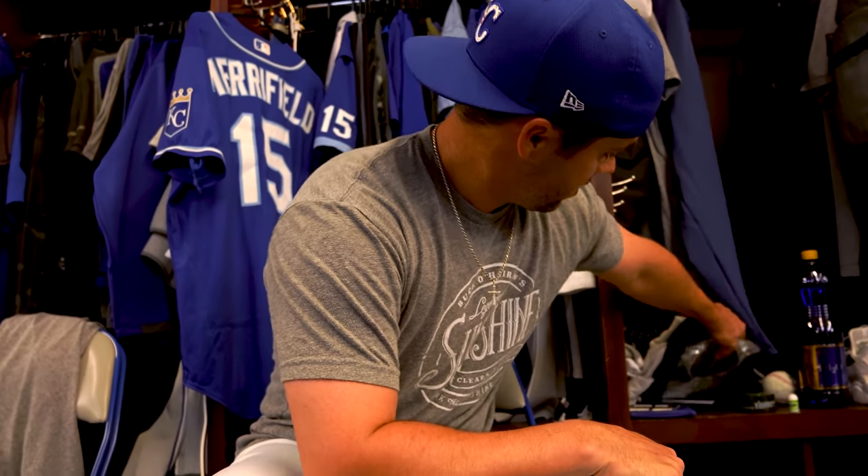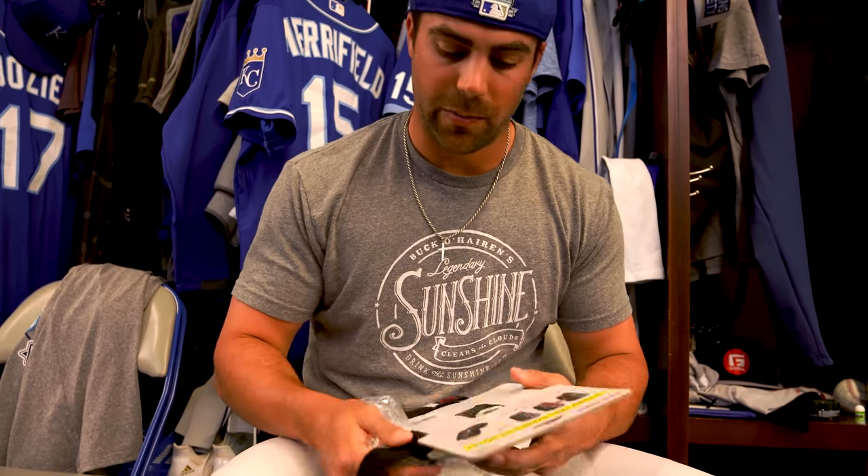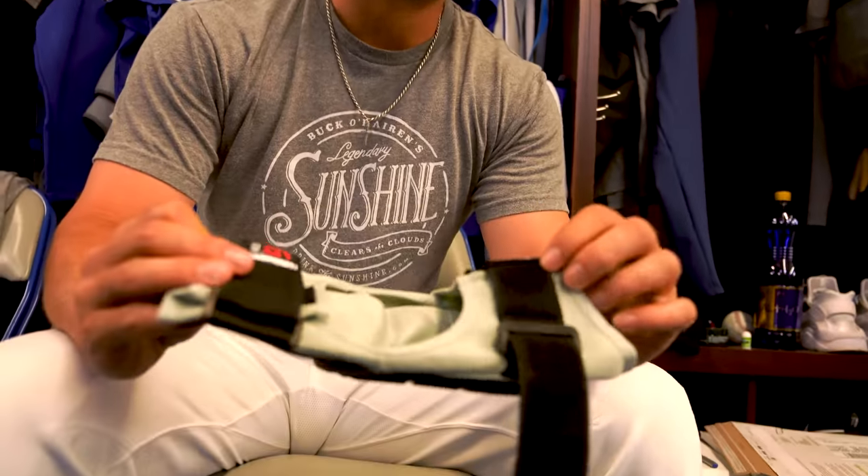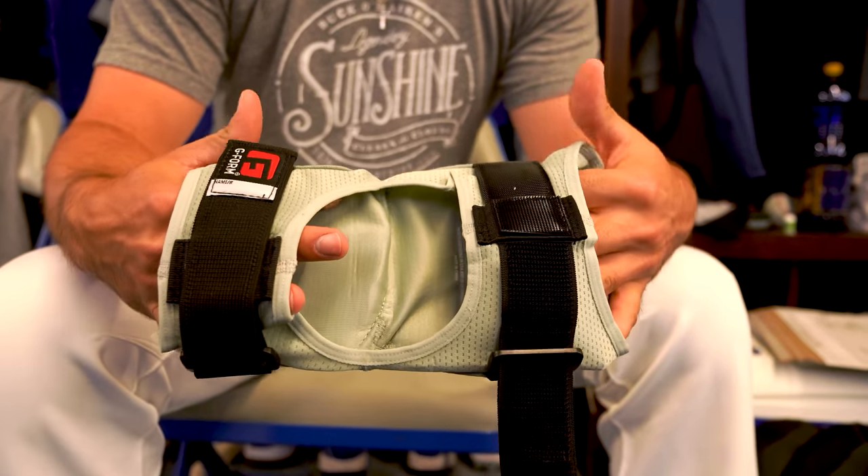I see you've been wearing a G-Form elbow guard — it looks a little different than what I'm used to seeing. Can you tell me about it? They're a good company, been around for a couple years. They approached me about wearing their stuff a couple years ago. They came out with this strap elbow guard last year and I liked it a lot better — it's a more comfortable fit compared to the older style.